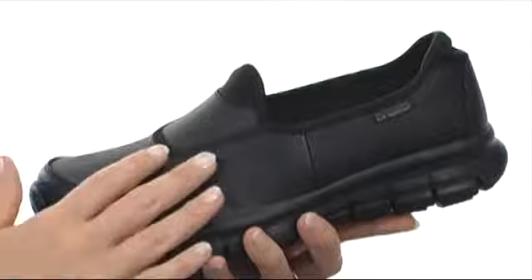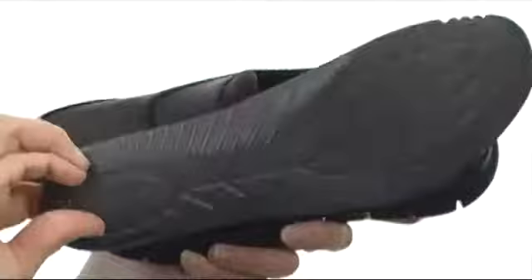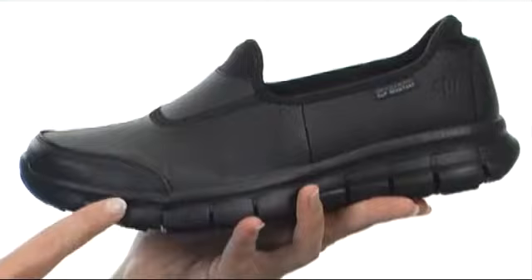It has an easy slip-on design and is fully lined on the interior with a removable footbed that has foam in the heel that remembers the shape of your foot perfectly for added comfort and bliss with each and every step. It's all on a durable flex sole midsole that's lightweight and shock absorbent with a nice amount of flexibility too.